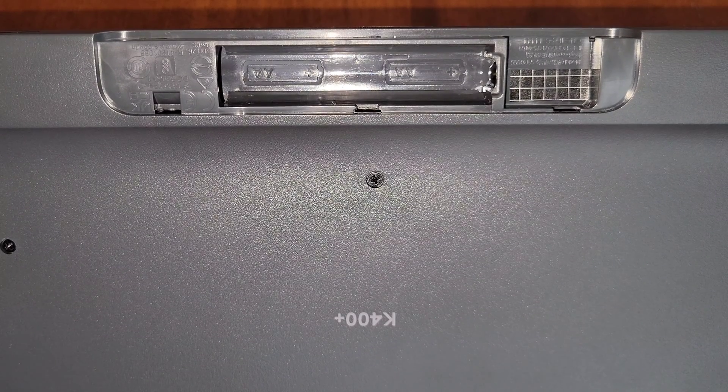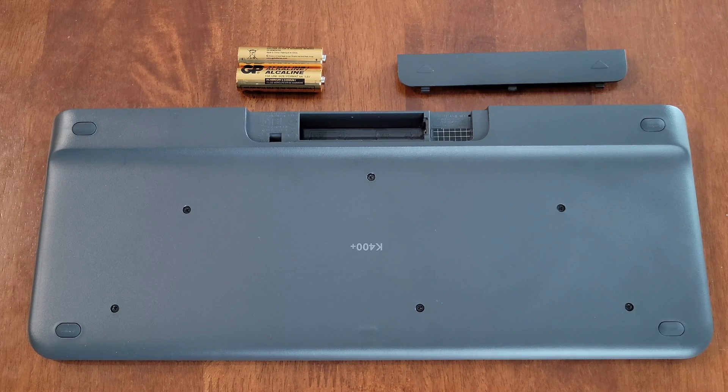If it doesn't say anything in there, refer to your owner's manual. If your batteries were installed in the correct direction, another thing you can try is replacing them with new batteries. If you do replace the old batteries with new ones, make sure that you store the old batteries in a safe place until you can take them to the proper recycling facility.